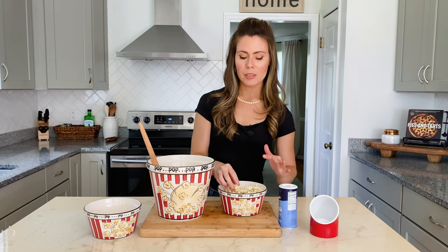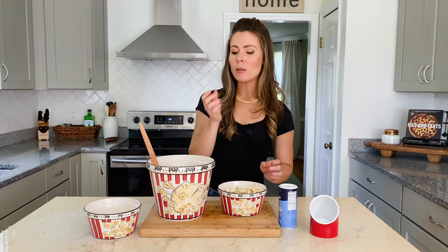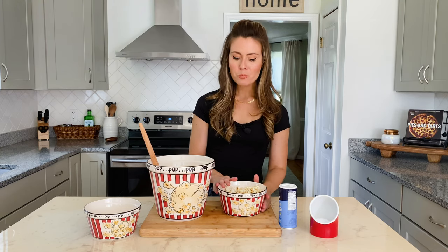It's got the perfect combination of sweet and salty, and the sugar kind of caramelizes on the outside. Can't beat it.